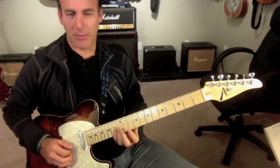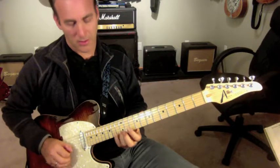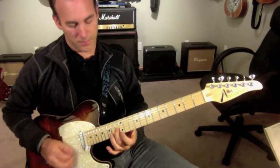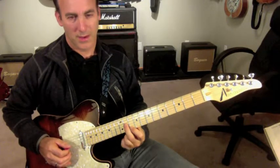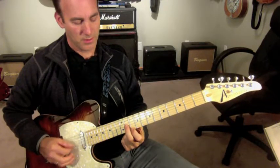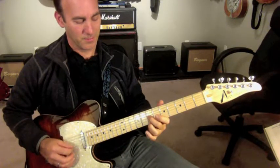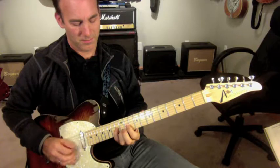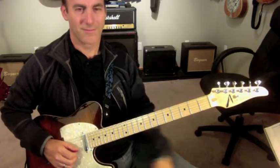So I'm going to do a chromatic approach up to the 3rd, and then get to the root. I'm going to get those two — all right, let's put it in context.